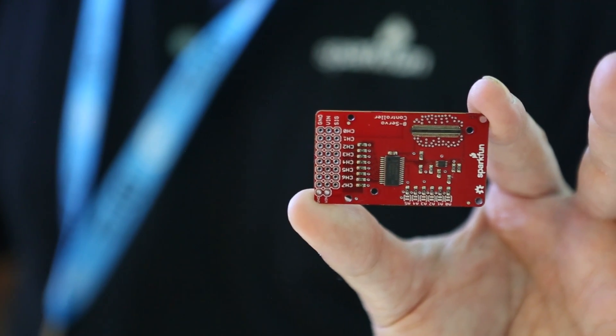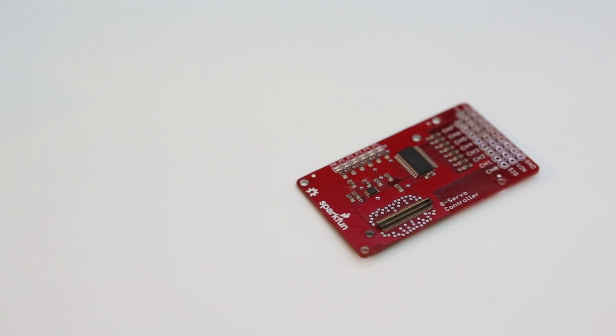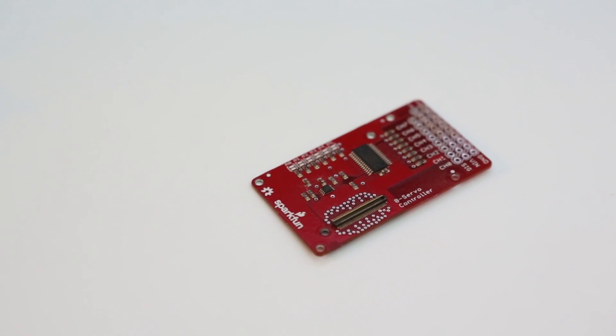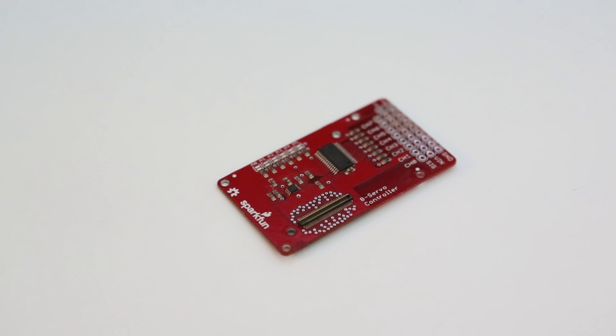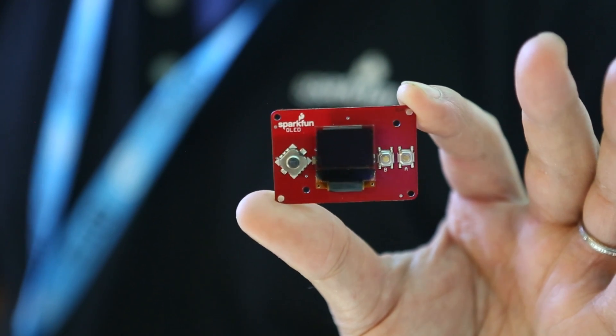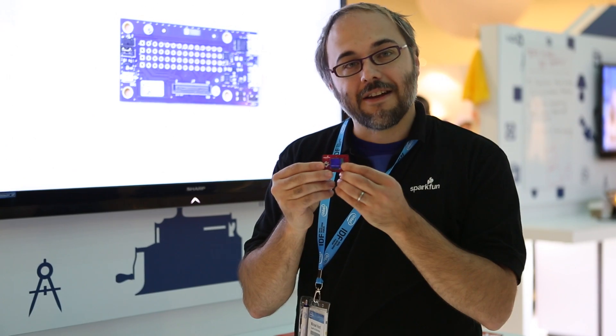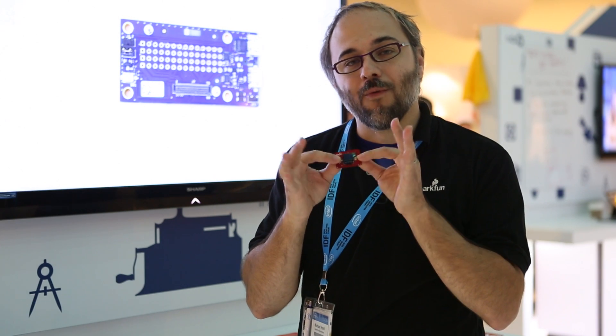This is Mike from SparkFun Engineering at IDF in San Francisco, and I'm going to show you my three favorite Edison Blocks. The first one is a design that I laid out — it's an eight-channel PWM output that can control servo motors, so you can use it for dimming LEDs, driving servo motors, whatever PWM-type application you need. It connects to the Edison over I²C and has an external power connector so you're not drawing power directly from the Edison. My second favorite is this one, which is based on the OLED display that's in the MicroView. It's also got a small joystick and a couple of buttons for handy I/O in one module.